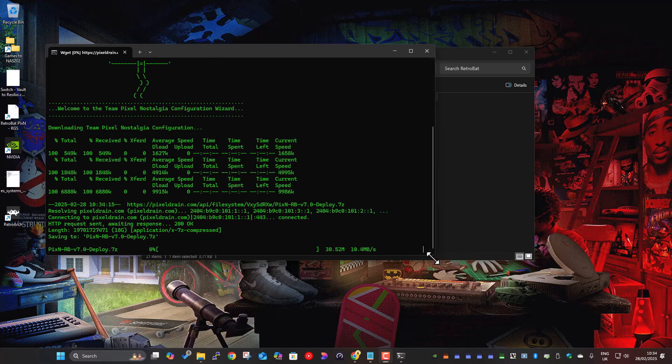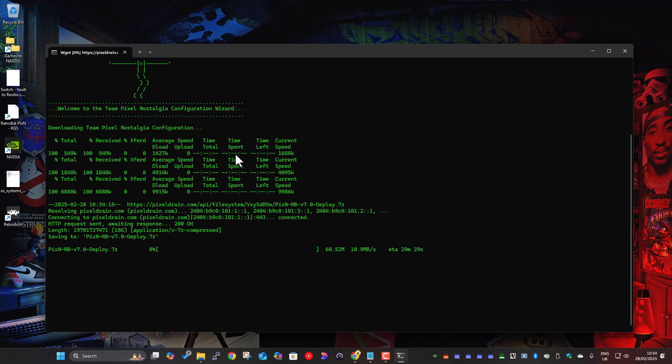It's going to run through now. It downloads a couple of utilities first — things like 7-Zip and other bits it needs to run. Then it downloads the main package, which is a 7-Zip file downloaded from PixelDrain. It's fairly big — around 18 or 19 gig. It'll take a few minutes to download. With a decent connection it's showing about 25 minutes. Rather than watching this I'll just pause the video and let it download.